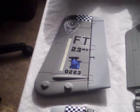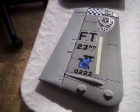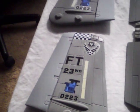Got our vertical stabilizers. The blue servo that you see there is already installed and wired. Those are going to have to be painted gray.